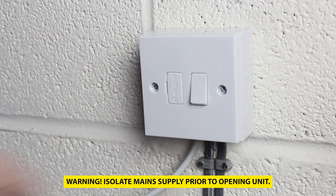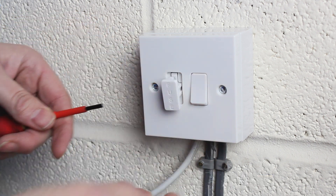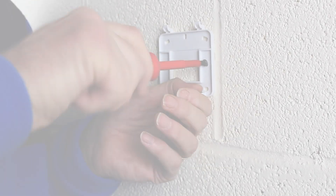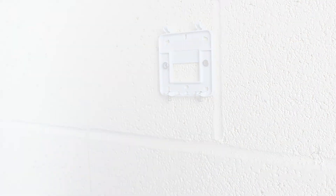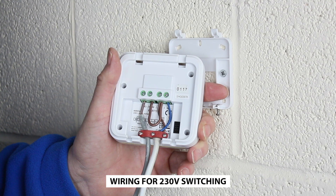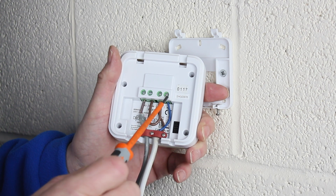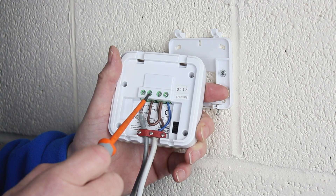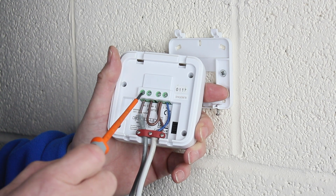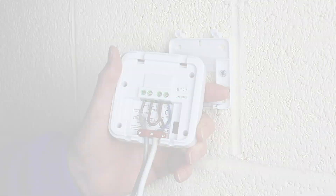Firstly, isolate the power by removing the fuse from the fuse spur. Fix the wall mounting bracket in your desired location. Connect mains power to the live and neutral contacts on the receiver. For 230 volt applications, connect a link wire between the main 230 volt live and the COM terminal. The NO terminal now gets connected to the 230 volt terminal on your boiler.